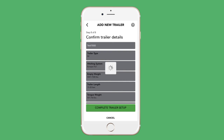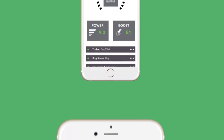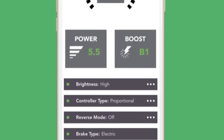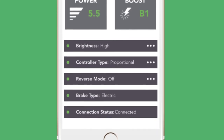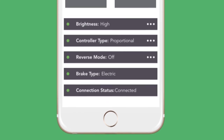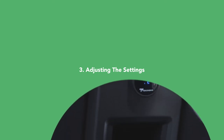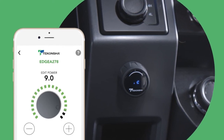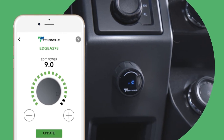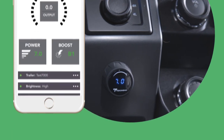At this point, the app will take you to the output dial screen, where you can finish inputting settings unique to your brake controller for each trailer, like output voltage, boost setting, brightness of the display, controller type, and reverse mode. All of these, as well as brake type and connection status, can be monitored from the output dial screen. Because of the EDGE technology, when the app and the Prodigy ID are paired, any adjustments made to the settings in the app will automatically be sent to the brake controller, and vice versa, while simultaneously being saved under that respective trailer or driver setting in the app.